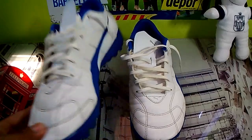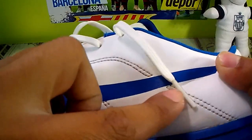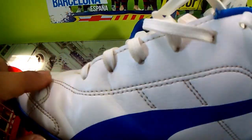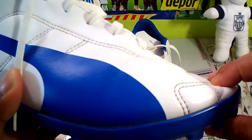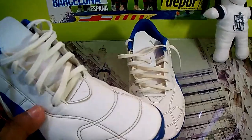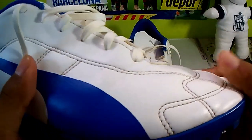Ahí, si tú le presionas vas a encontrar este tipo de arrugas que la verdad, para unas zapatillas de gama baja, te sirven y te ayudan bastante. Me atrevería a decir que todo el material simula muy bien lo que es la piel, aunque como les digo es un material sintético. En toda la carcasa vamos a encontrar costuras y uniones, lo que también nos permitirá tener un buen golpeo al momento de patear el balón, ya que no va a ser solamente una capa lisa sino que también vamos a tener algo de grip con estas costuras.